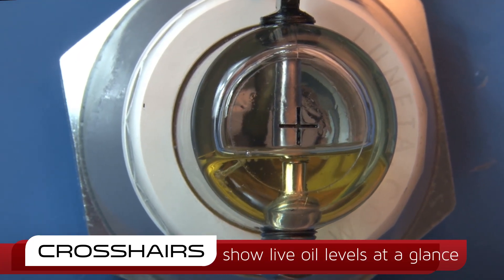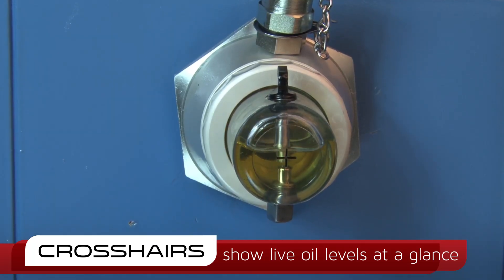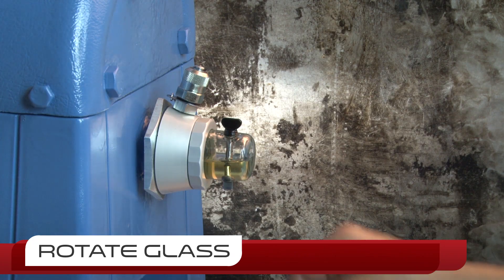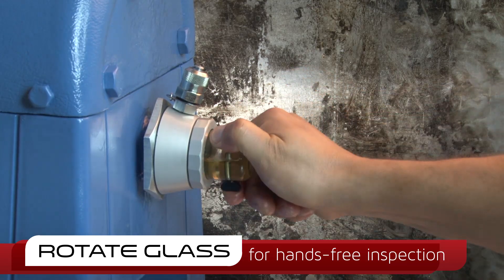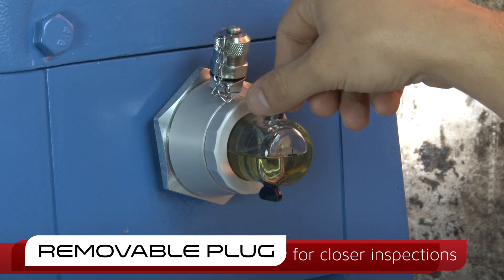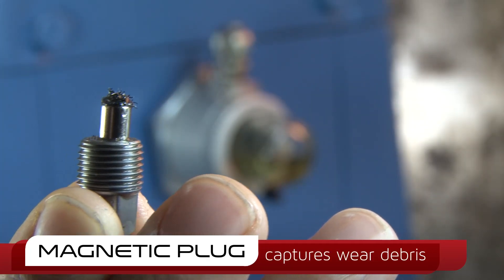A finger-tight lock nut makes rotating the side glass a breeze should any of the probes need to be inspected or removed. The included magnetic plug captures wear debris circulating within the machine for convenient retrieval and testing.